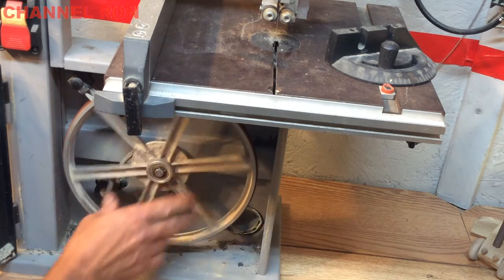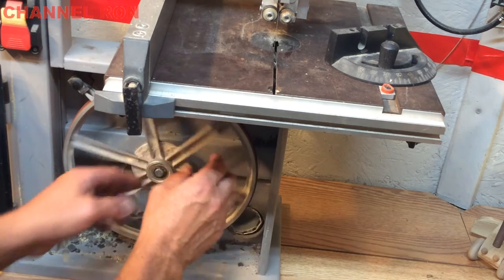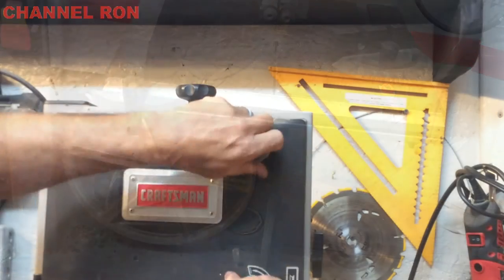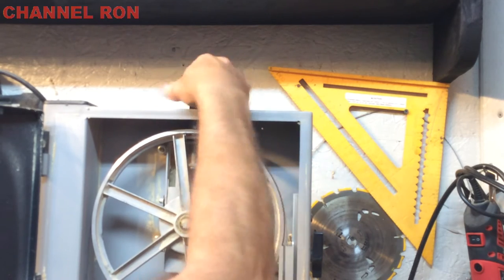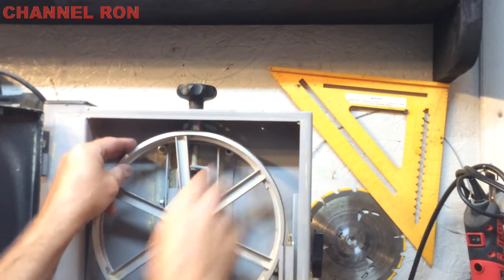We're going to need to remove this wheel here, but before we do that, we need to loosen up the blade so we can pull this wheel off. Go ahead and loosen up that blade until it's loose, just like that, so it falls off.